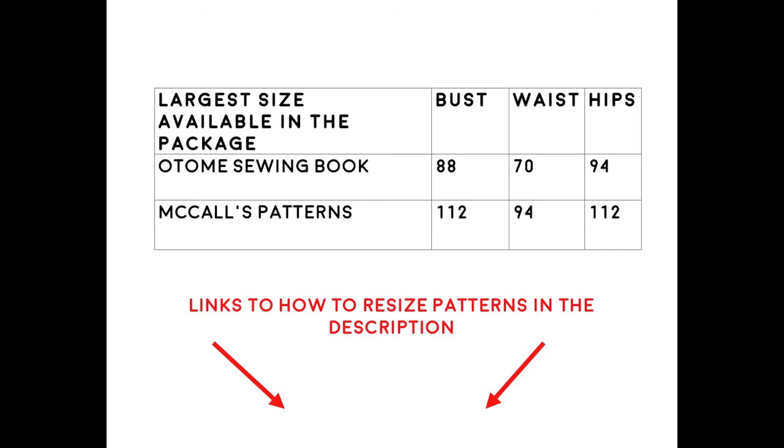In addition, Japanese patterns tend to come in much more limited sizing than American brands. If you want to learn how to resize patterns, I've put some links in the description below.